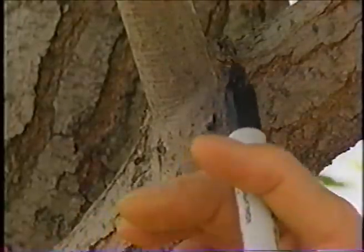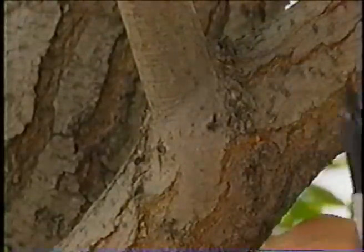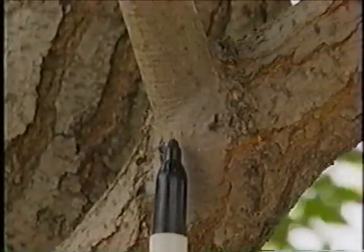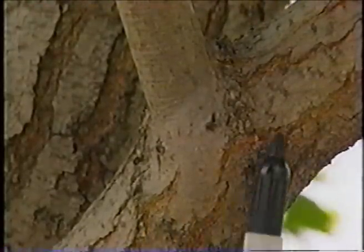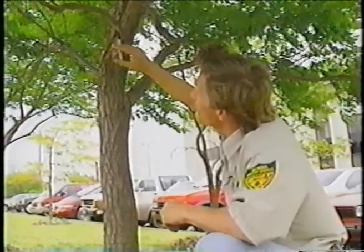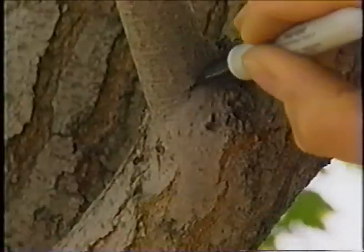Whenever you do any pruning on any tree, you need to consider what's called target pruning — there's a specific location on the branch where you make your cut. The first thing we're looking at is the branch bark ridge, which is essentially where the bark of one branch and another branch come in contact with each other. What we're most concerned about in pruning is the branch collar — the swelling located at the junction of the lateral branch and the main stem. Where we want to make our cut is just outside of this branch collar.